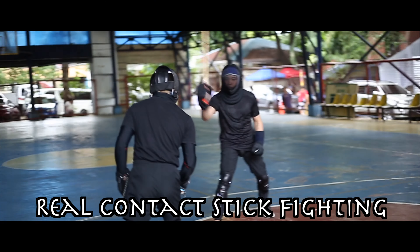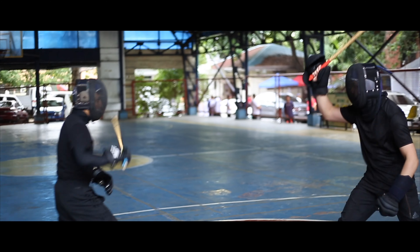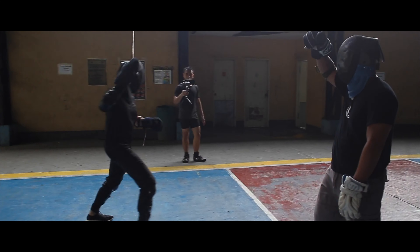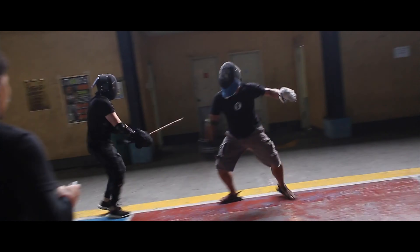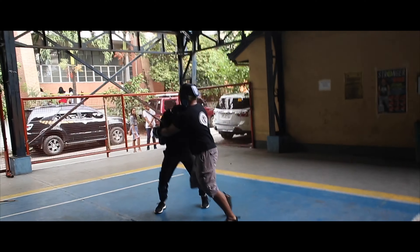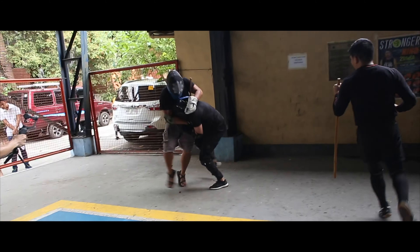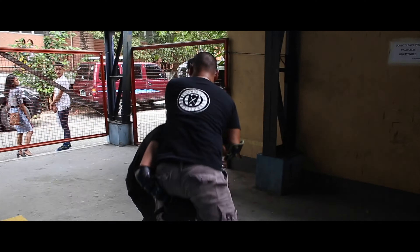Real contact stick fighting, or Dog Brothers style sparring as some might call it, is sparring with minimal armor — usually just headgear and gloves — and real sticks. From what I've seen and from what I've experienced, winning metrics here are a bit more personal. When I tried this, the matches were limited to two minutes, and we pretty much just go at each other until time is up. Unlike the sports competition formats I've tried, we can kick, punch, grapple, and incorporate techniques that would normally not be allowed in a sports event. The goal here isn't necessarily to beat your sparring partner, but to gain knowledge from the match. We're testing ourselves and we're testing each other.